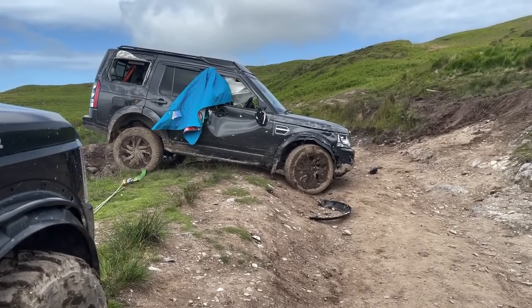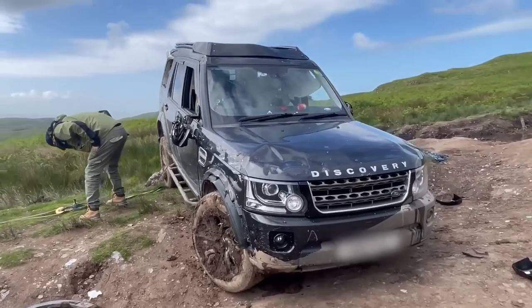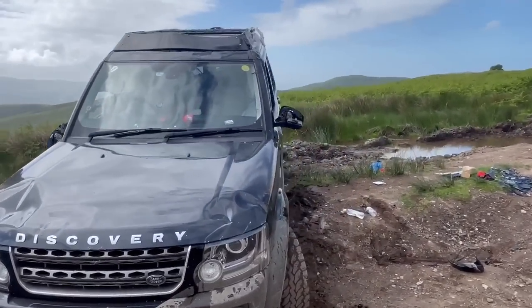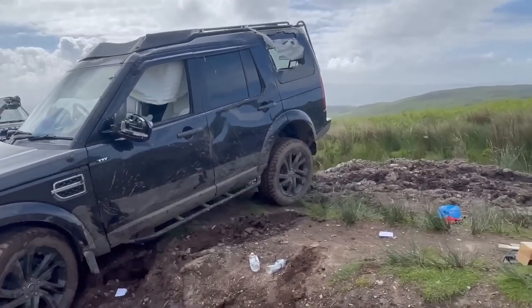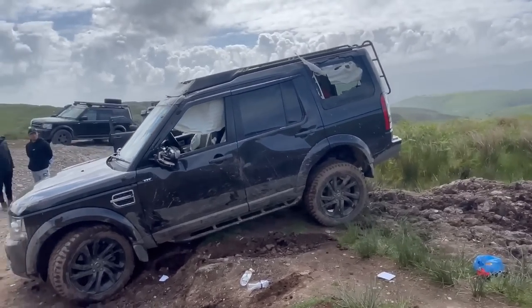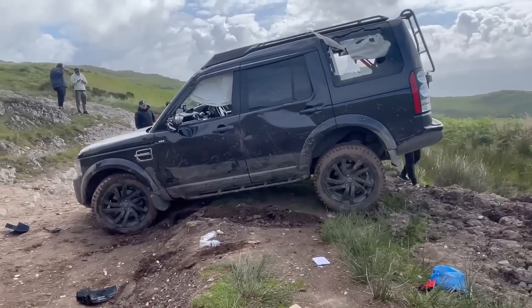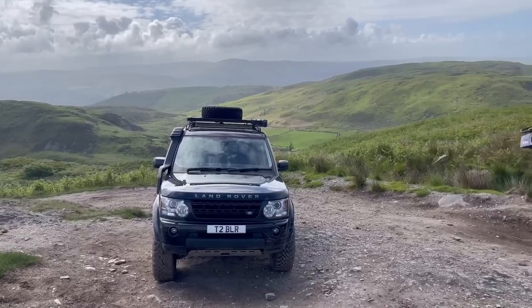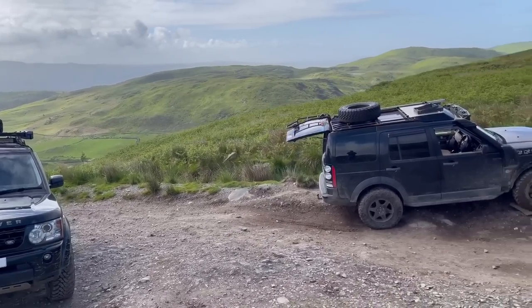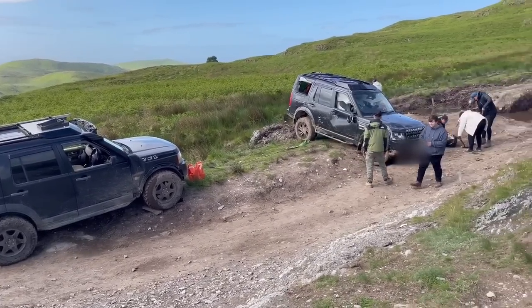Once we pulled the disco over, we could finally get a good look around it and see the damage. Despite the bodywork being a bit past its best, it was actually still pretty straight. The doors even opened and closed as if brand new. There was a fair amount of debris, but I came prepared with a brush, spade and a bin bag, and set the lads to work clearing up the mess.